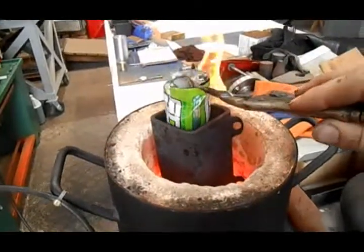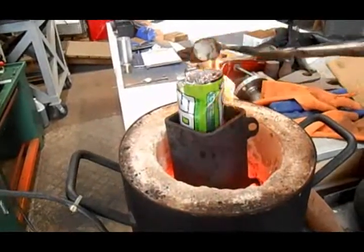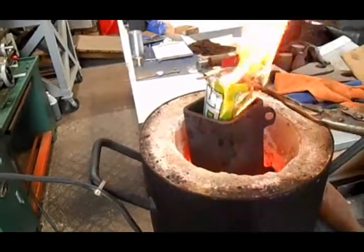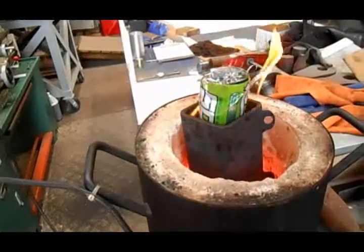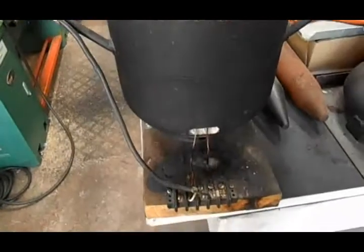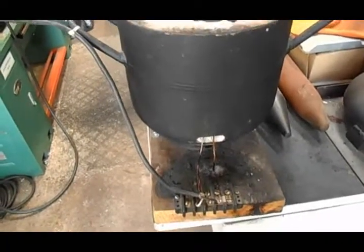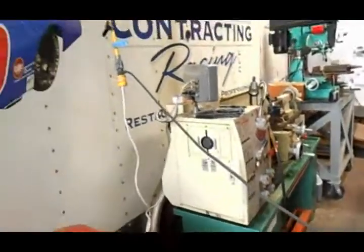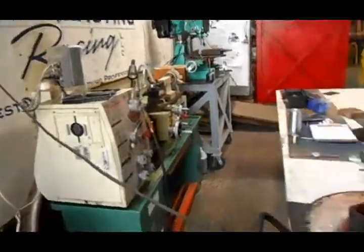So for people that said it doesn't work — here it is. This is just running off of 220, right off of the wire, running the same wire as that lathe which is 220. Got it running right there.